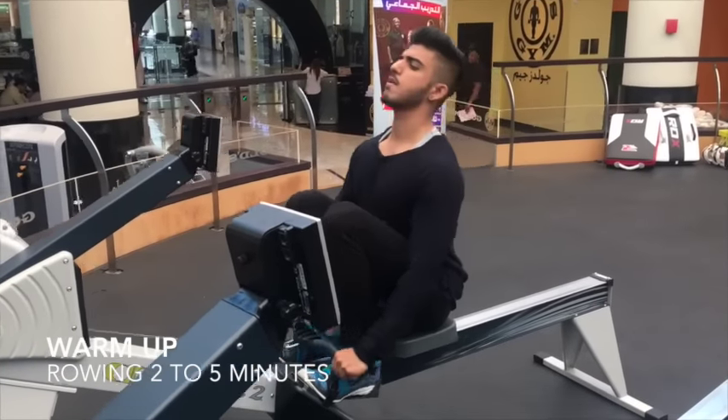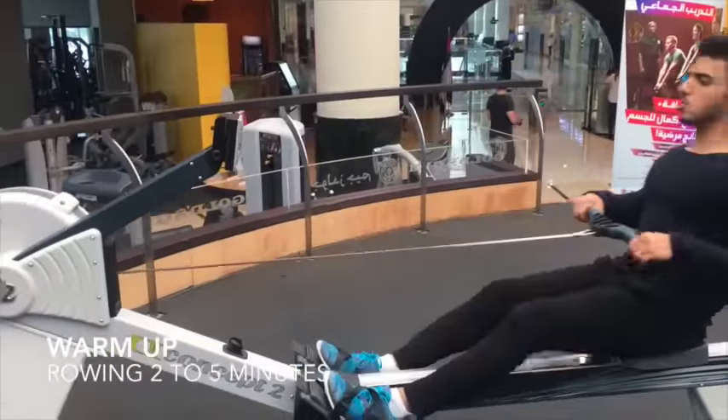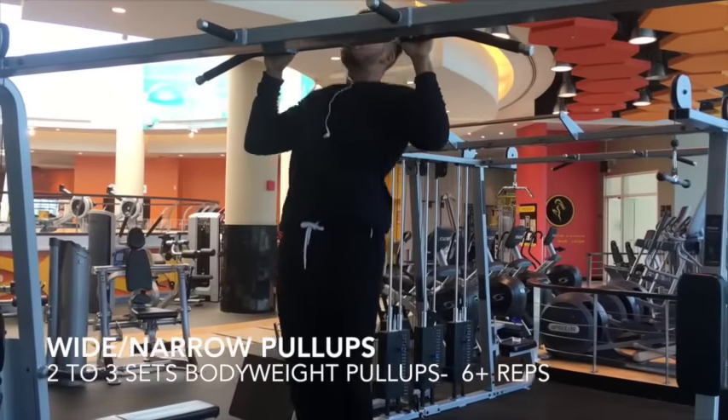For warm-up we started with some rowing. It helps with getting your joints and muscles warmed up for the lifting session. Just for improving your body weight strength, I started with some pull-ups. I find it really useful.